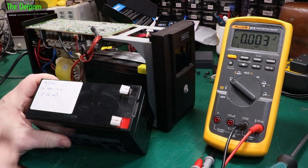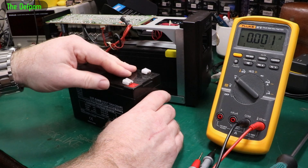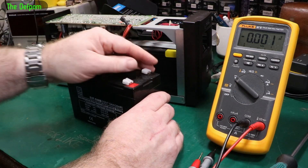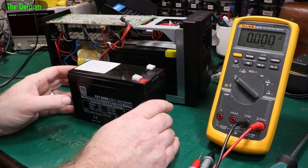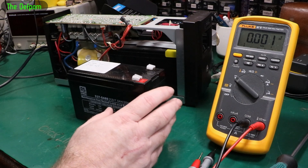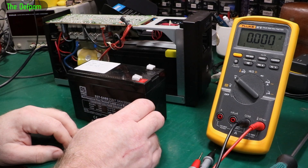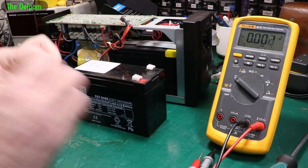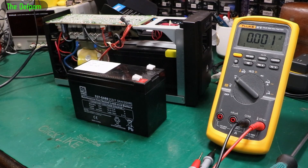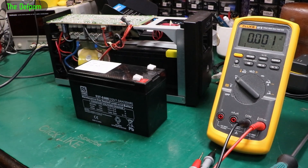We could check the ESR. Banggood were going to send me an ESR meter — they're actually doing battery testing. I already have one but they were going to send me another one. That was like a month ago and it hasn't arrived yet. The rep I deal with at Banggood has resigned and been replaced by somebody else, so maybe in that transition they forgot to send it. It would have been perfect for testing like this. Missed opportunity.